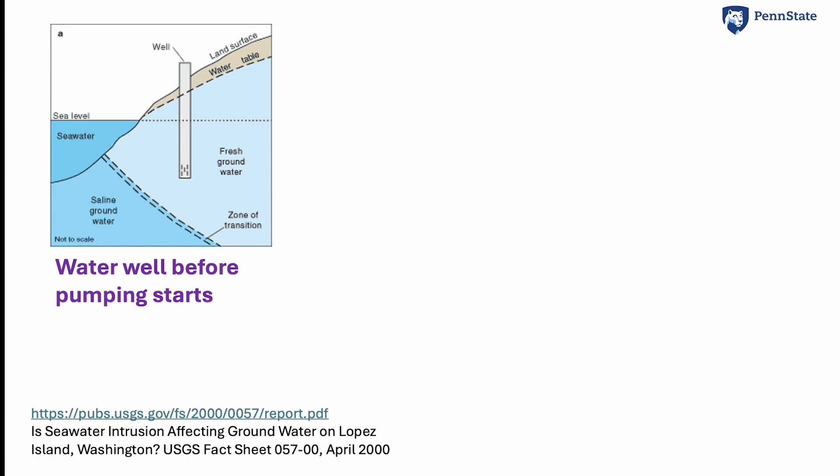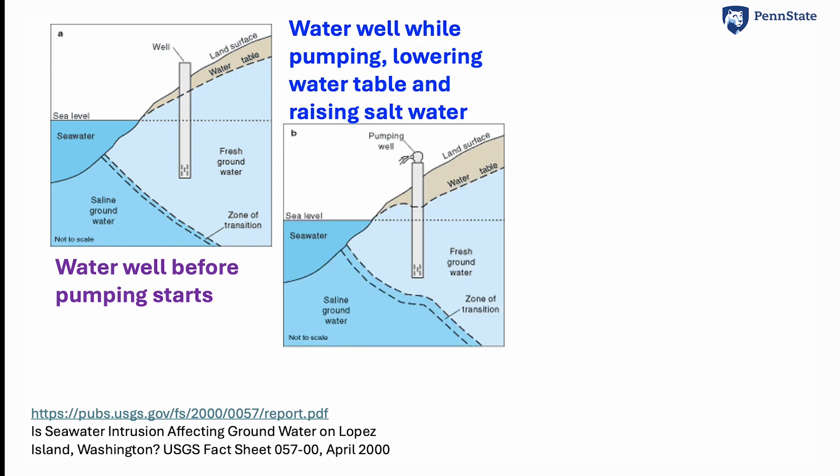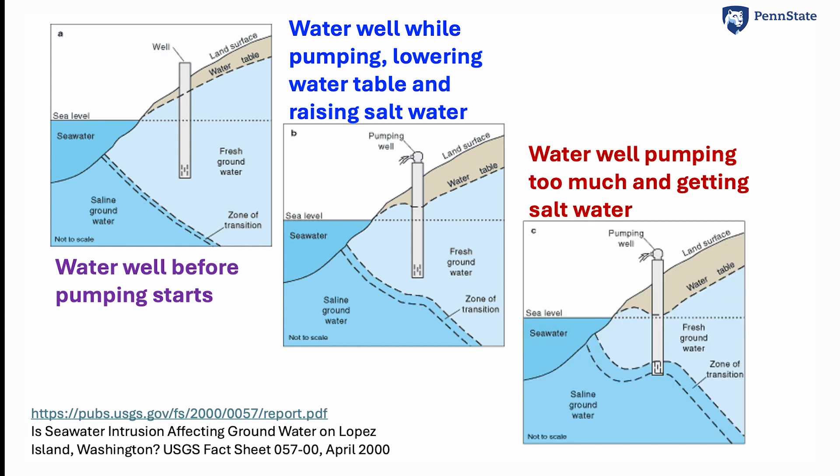Here's a diagram. Start with a water well that is in freshwater at the bottom where it's pumping from — this is before it starts pumping. When it starts pumping, it will lower the water table at the top and that will raise the level of the saltwater at the bottom. If it pumps too much, then you raise the salt up until it hits the bottom of the well. What comes out is saltwater and it's no longer useful to the people.